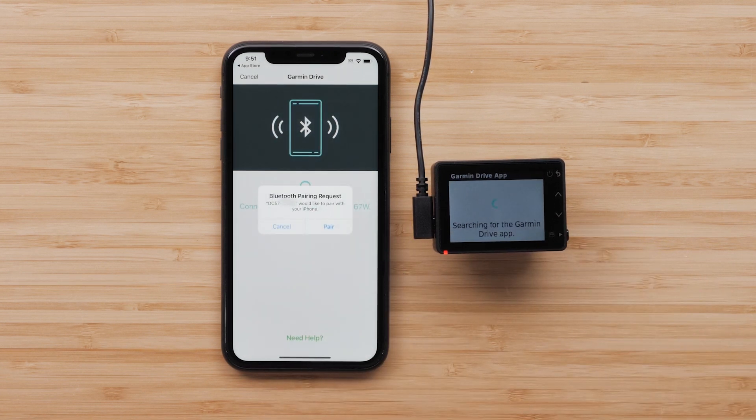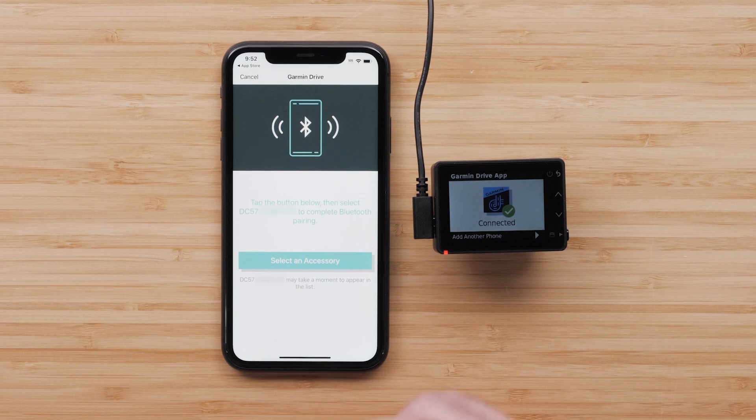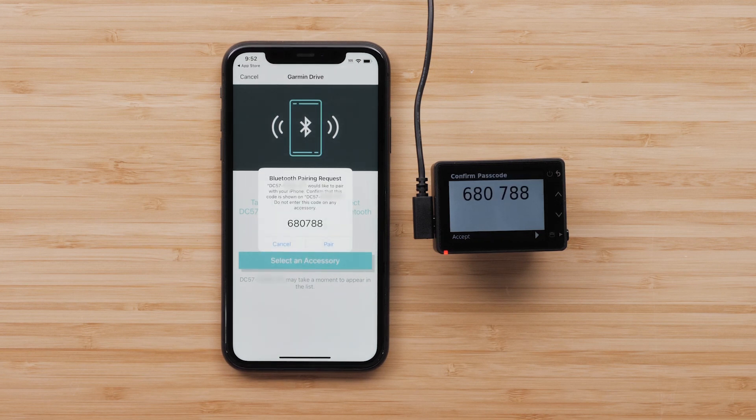Then select Pair to accept the Bluetooth pairing request. Next, press Select an Accessory. Then select the device from the list of Bluetooth accessories. It may take a few moments for your Dashcam to appear on the list. A pairing code will appear on your compatible Apple iPhone and on the Dashcam. Select Pair, then press the bottom button on the Dashcam to accept.